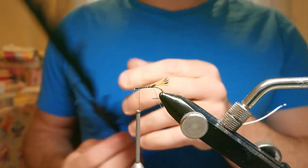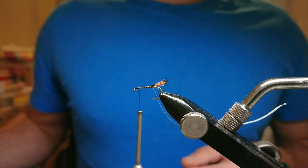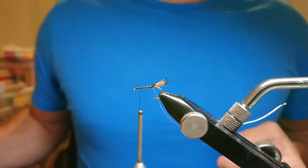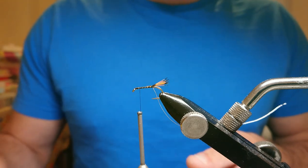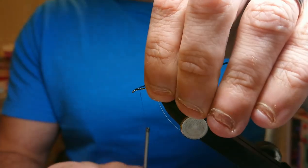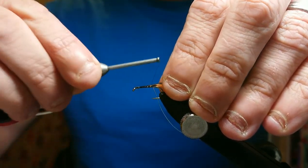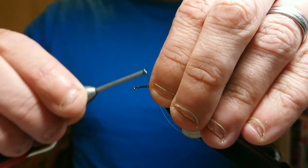For the body I'm using pheasant tail dyed black. I'll grab three fibers — these are Veniard's, you get two big feathers in a pack for around six pounds. I catch them in at the point of the fiber rather than the stock, as I find it gives a better body. Catch them in all the way down to the bottom of the hook — that's where you want to start your turns.